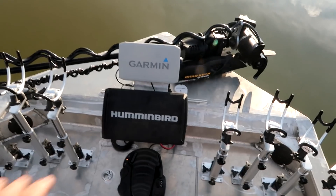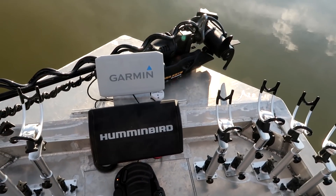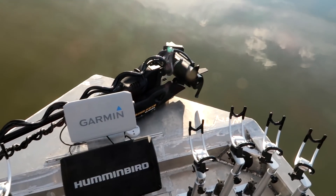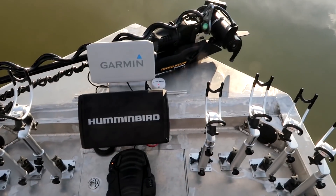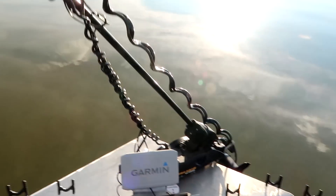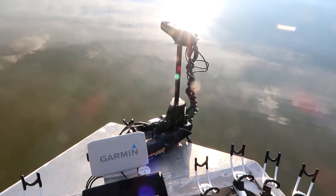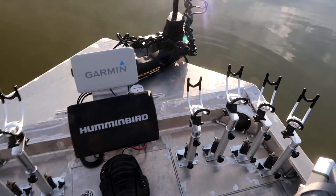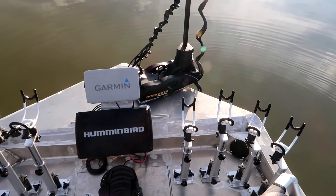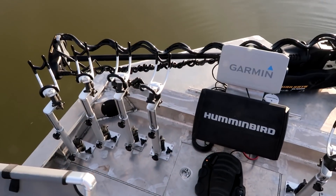Up here we've got some Millennium single-post rod holders for spider rigging - these things are working out just great. Up front I made this custom mount for the front electronics. We've got a Helix 12 side scan mounted up here, and we've also got the Garmin with the LiveScope mounted up here - and that's on the Ultrex trolling motor. This is the Ultrex - everything is rigged up. It's the auto-deploy, which really makes it nice in this boat because the front is so cluttered and it's very hard to get to the motor to deploy it. You can see right there it goes in the water.